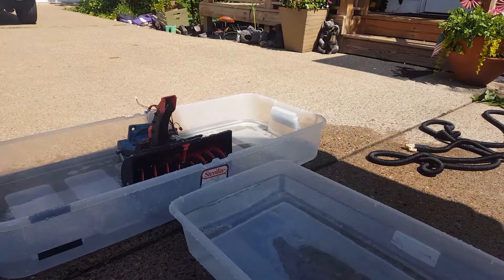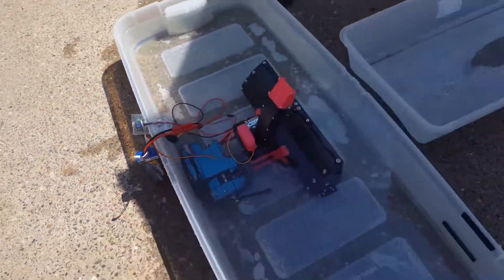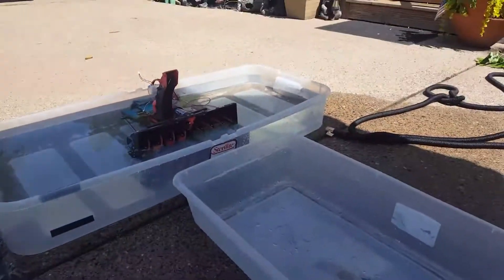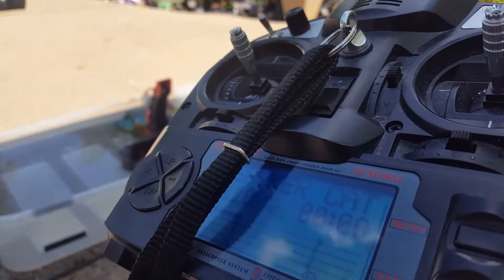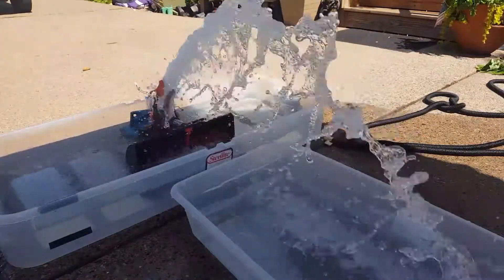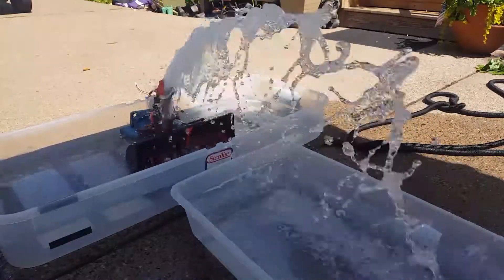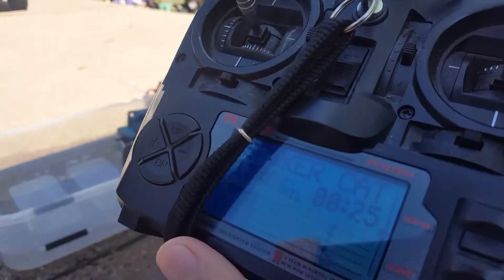Looks like 24 seconds. So I'll do the last test. Alright, here goes test number three with the 3D printed gears. Battery voltage is reading 8.2. And here we go. And that one was 25 seconds.